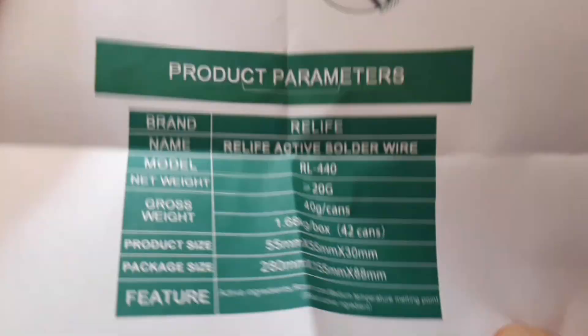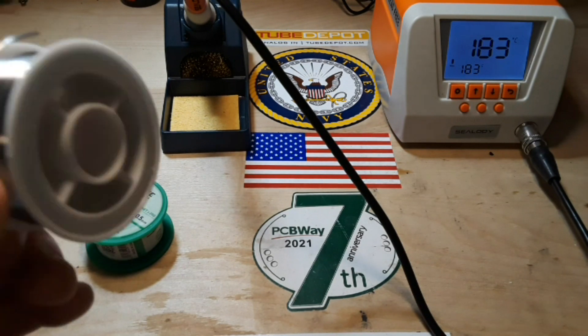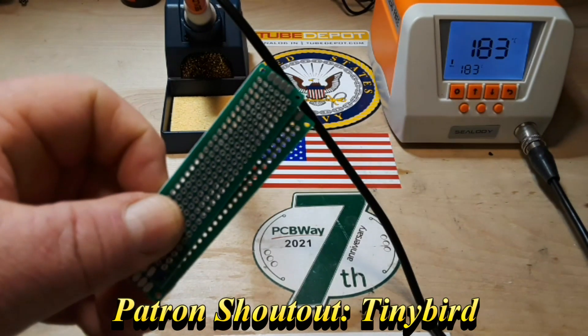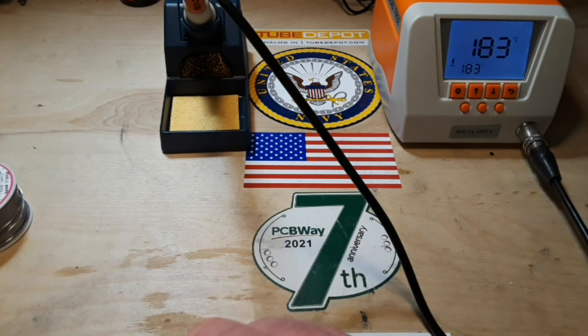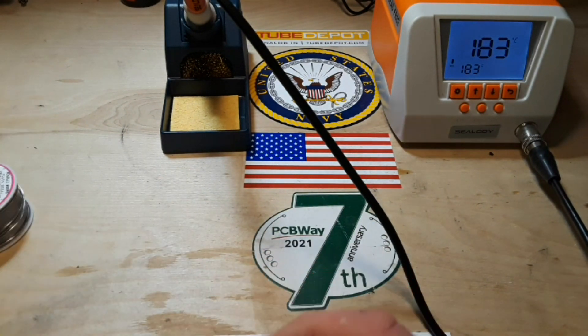Down there you can see some specifications. And I also have some absolutely no-name solder that came when I ordered a bunch of these little proto boards. So this should be interesting. We will test each one of these and see what we get.